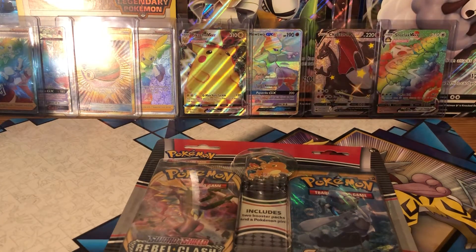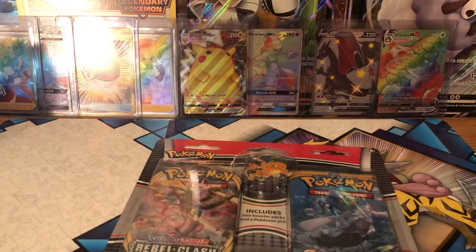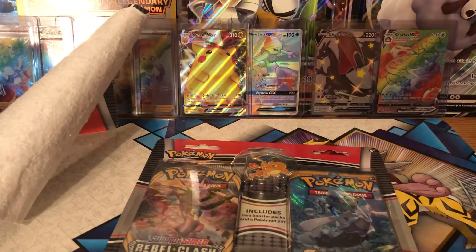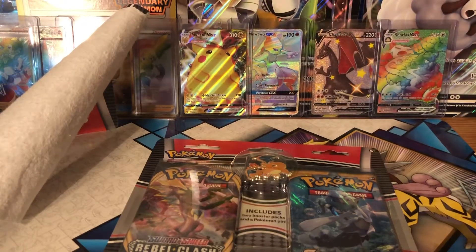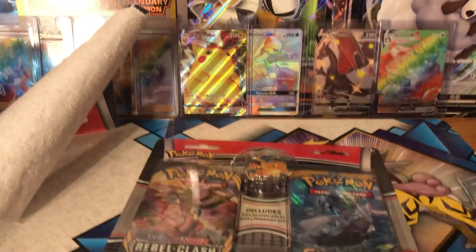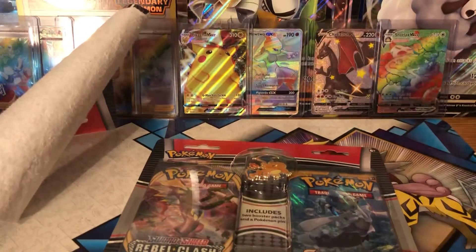I got these at Target. I don't remember the exact price but I can definitely say it's under twenty dollars — probably nine dollars, I'm pretty sure that's what I paid. So definitely check out the Target stuff.